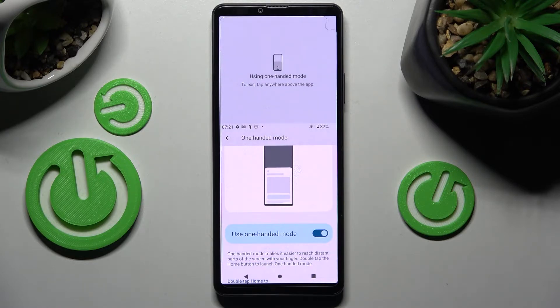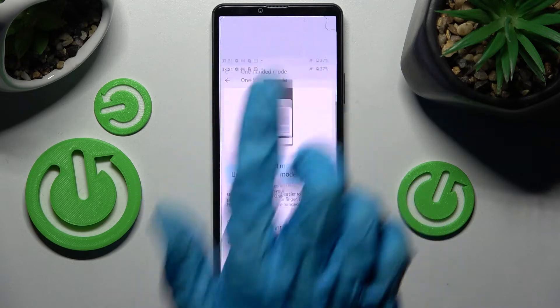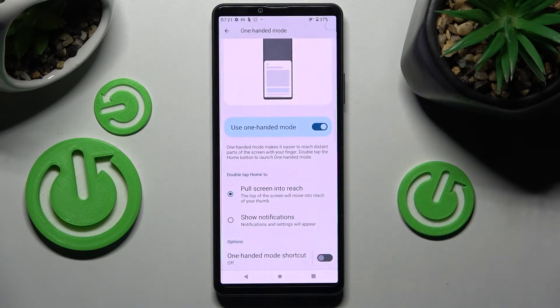If you wish to go back to the standard size screen, you need to click on this area or swipe up. If you wish, you can always tap on the switcher next to the one-handed mode shortcut as well.